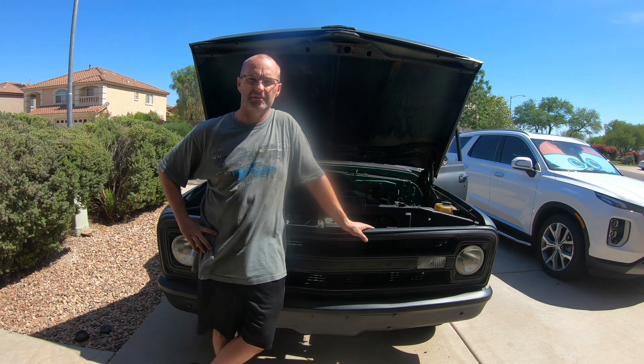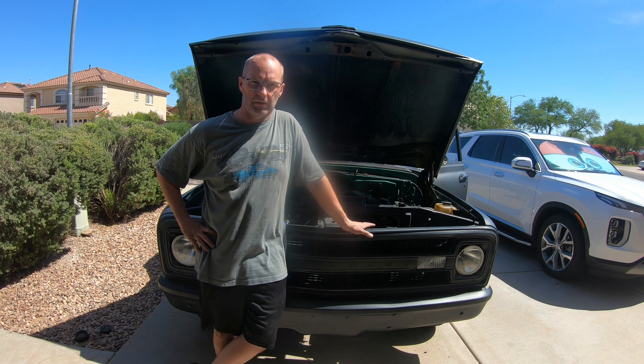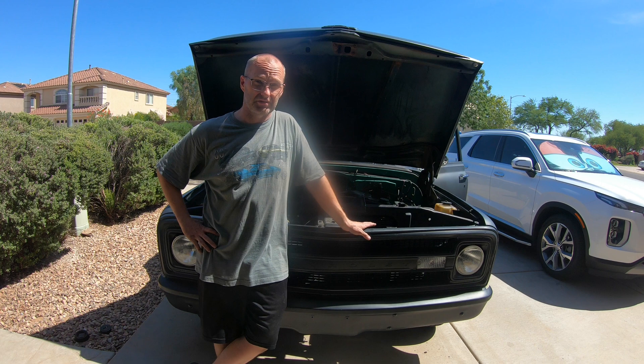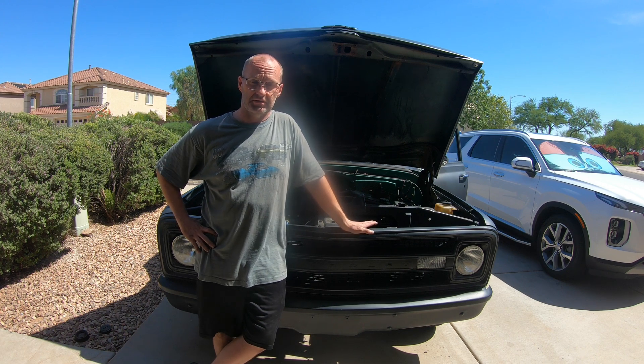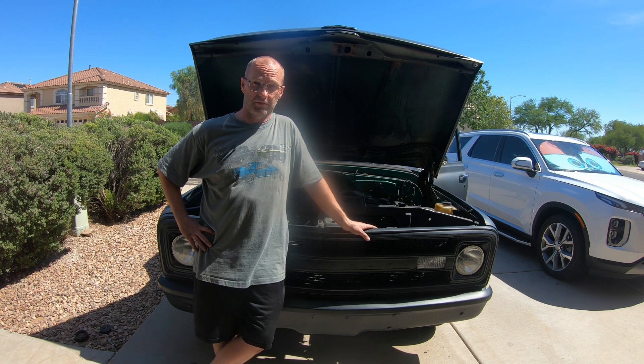Welcome back to C2s and K5s. Today we're going to show you the electric steering motor that's out of a Kia Soul that I added to the truck, so I have power steering in here now. Because as you know it's a straight six, power nothing, and I stumbled upon this on YouTube and I thought I'd give it a try. So I'm going to show you all what I have done and we're going to take it for a test drive.